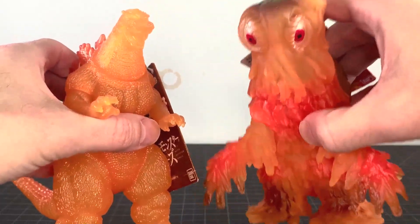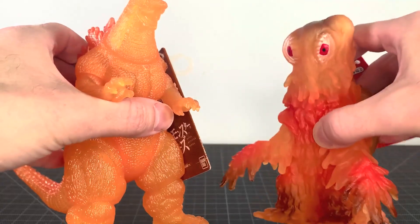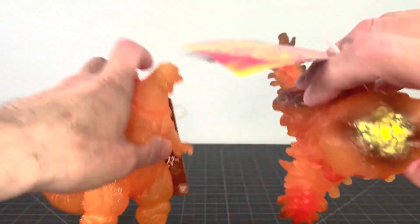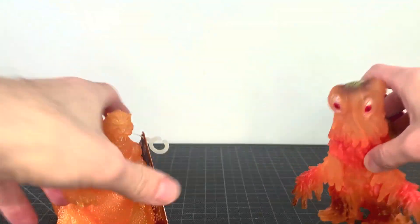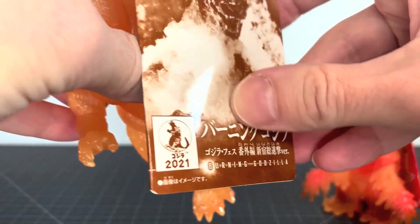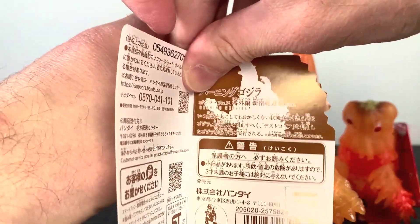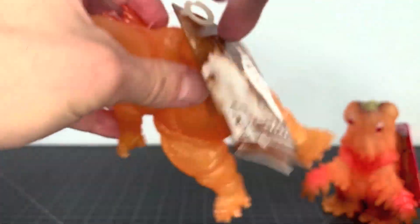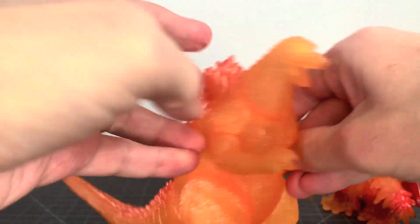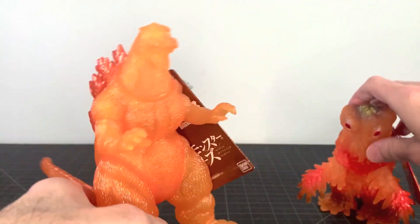A lot of people were selling it for way too much money, so I'm glad I never tried to get it, because now it's at normal price at the Godzilla Store. Really nice card art, I did like it, I think it's cute. I don't recall what this one was an exclusive for, but it did come out in 2021, apparently. There's that Burning Godzilla — some sort of version that I'll probably just put in the description. So without any further ado, let's get to the review!